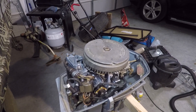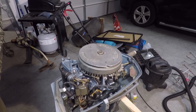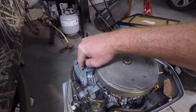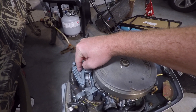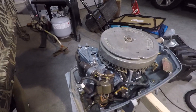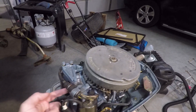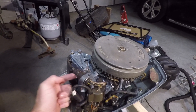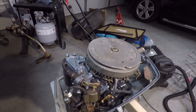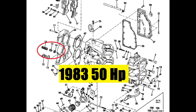This is a 1979 Evinrude 6 horsepower and the thermostat is located underneath this cover. This cover is very similar to a lot of years and horsepower, however on some of the later 25 or 35 horsepower the thermostat is located near the engine head or recessed in this general vicinity. This is a picture or a diagram showing you the general location.